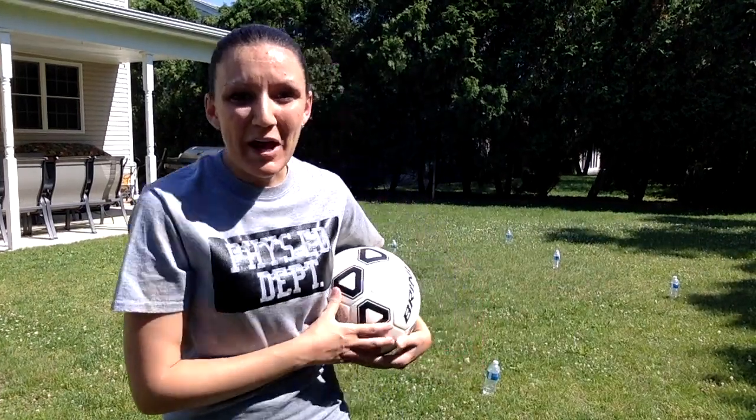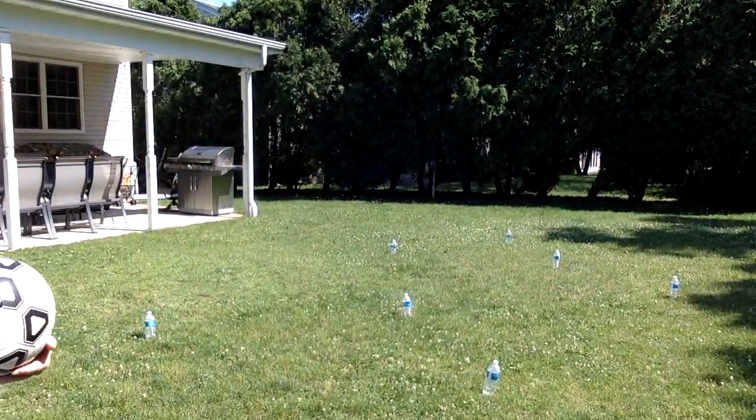Now I've spread out the water bottles all over the yard — they're going to be my targets. I'm going to put the ball on the ground, practice dribbling around, and then practice kicking the ball into the water bottles and trying to knock all seven of them down. Okay, let's give it a try.